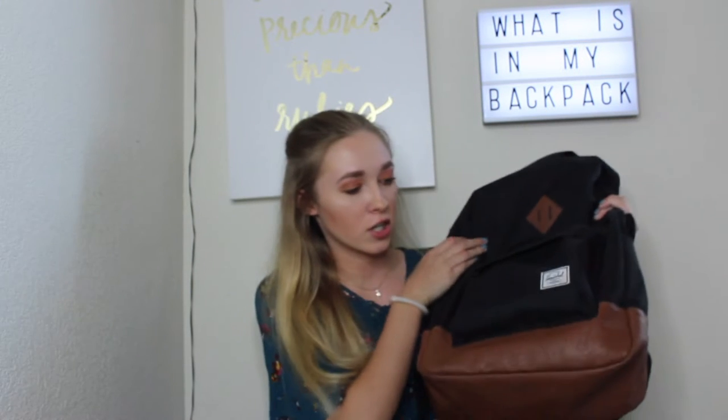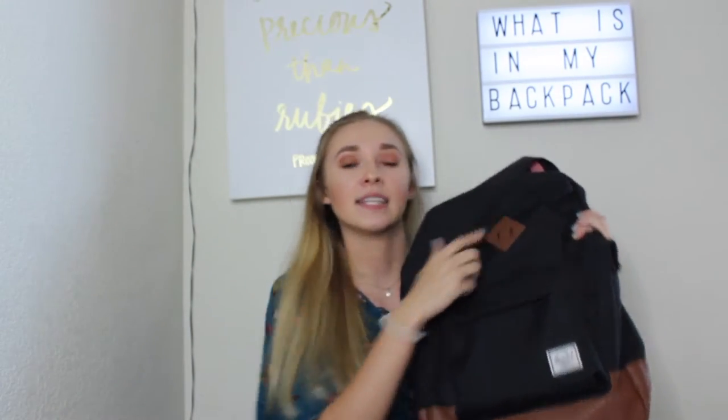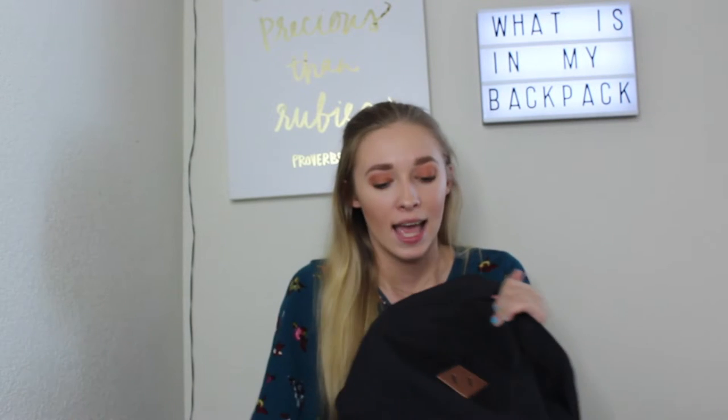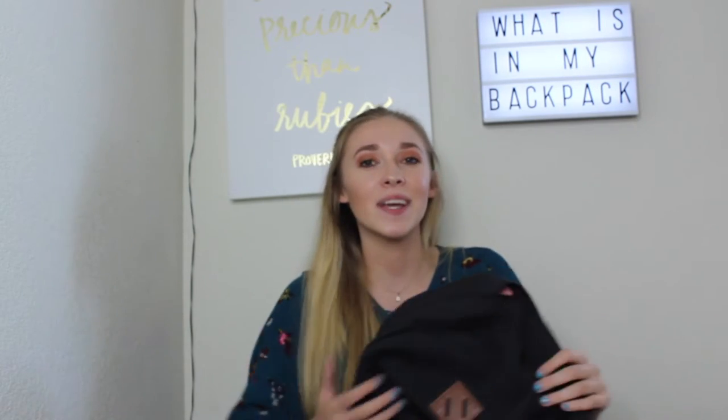I have a Herschel backpack — it's black and brown on the bottom with a brown diamond detail. I got it off Amazon for about $50. I know that's kind of a lot for a backpack, but I wanted something durable for my entire college experience. Most of my backpacks in high school broke by the end of the school year, so that's not going to happen with this one.